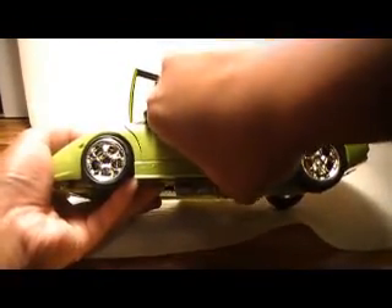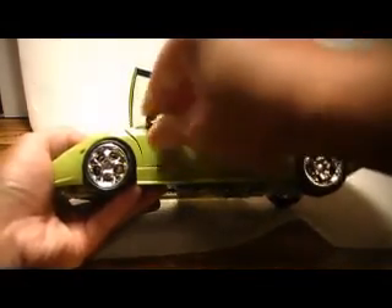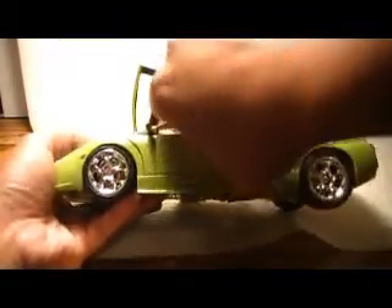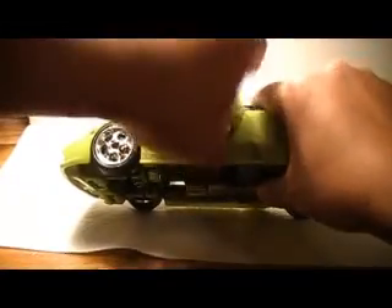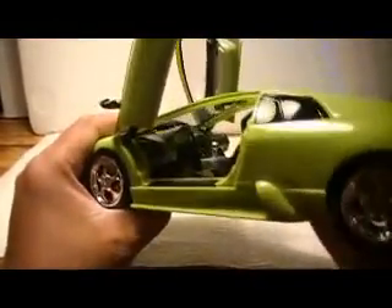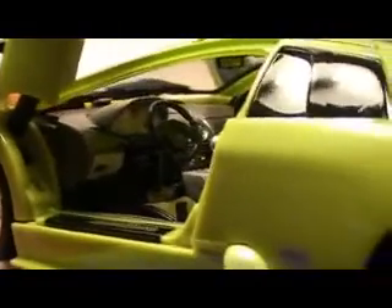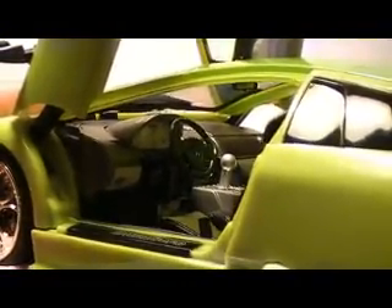Surprisingly this toy is made in China. It's a company by the name of Happy Well International, and I kind of stumbled upon these robots one day, I guess it was on eBay. We've got quite a nice interior — we've got the white-faced gauges there, we've got the shift knob, and some very nice racing seats.